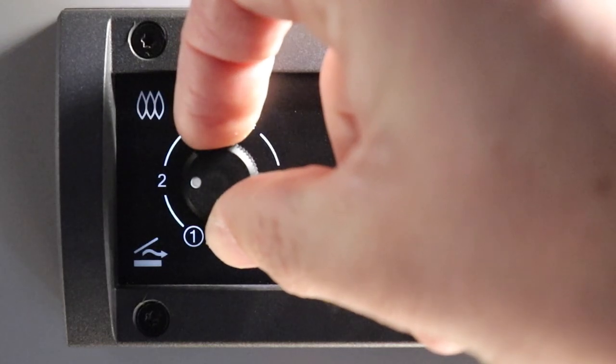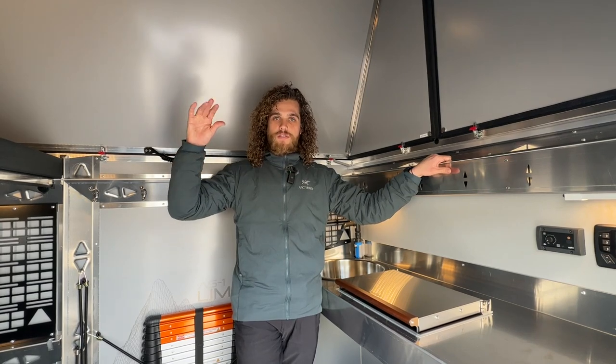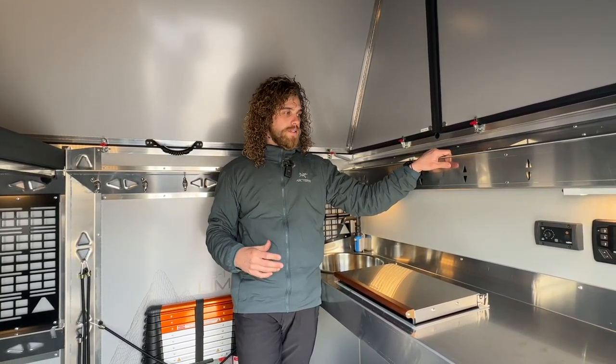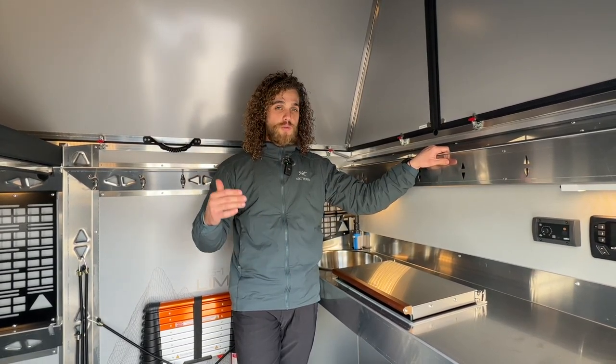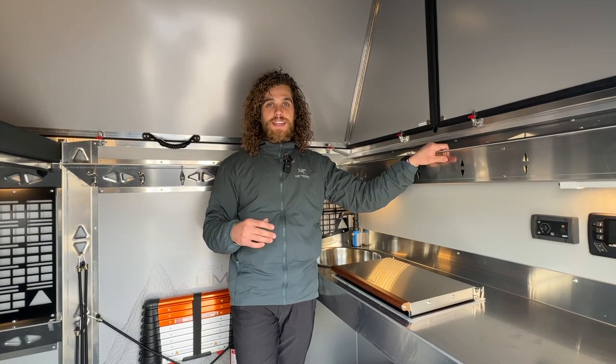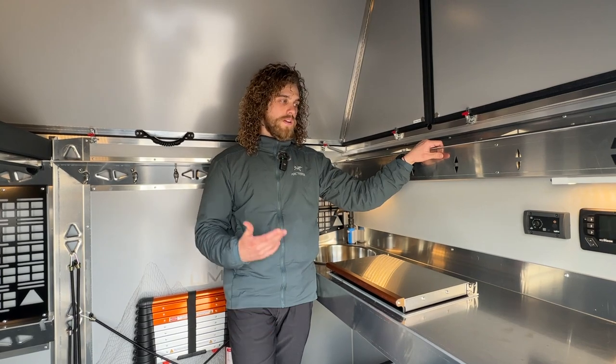If it's super cold outside, typically run it between one and two and that heats the space great. You can also regulate the temperature inside by cracking open a couple of windows or the vent fan, because it heats the space so well — that'll help regulate your temperature.